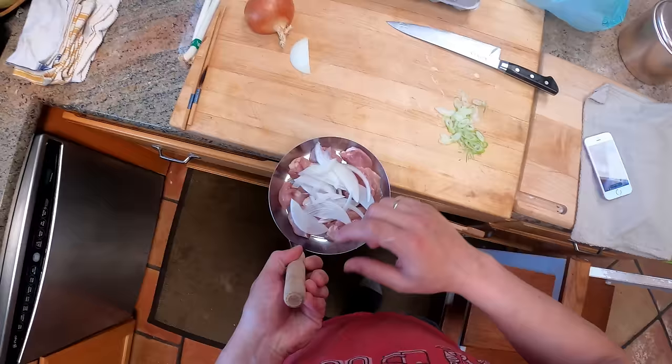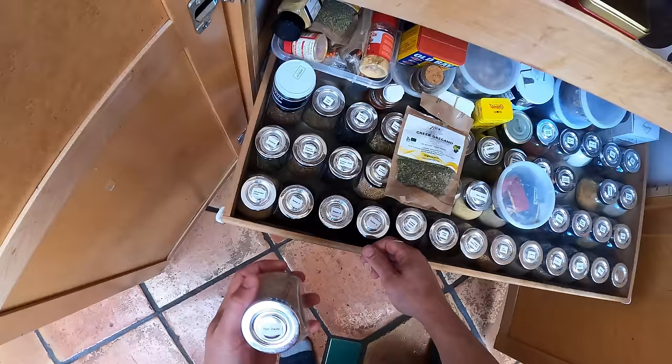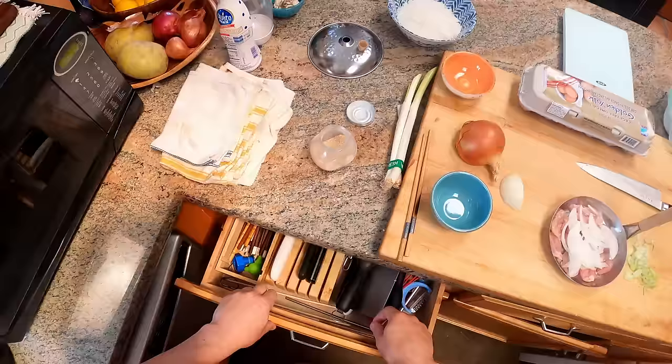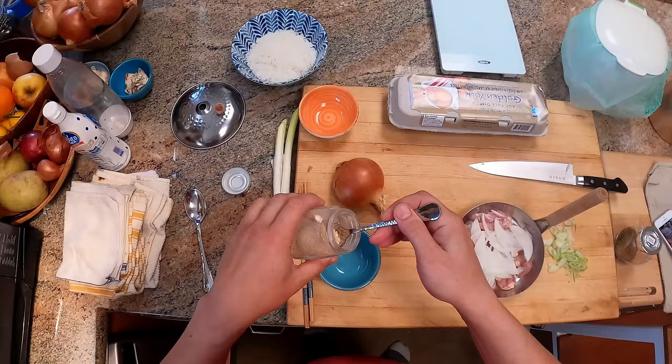And then what we're going to make is some sauce. The sauce uses very classic Japanese flavors. Dashi, which is a bonito and kombu stock — a bonito and sea kelp stock. But I'm going to use this powdered dashi, which is what I use about 90% of the time, unless I'm doing something where it's really important to have excellent dashi. The powdered stuff works great for any kind of simmered dish like this. I'm going to add a teaspoon there.